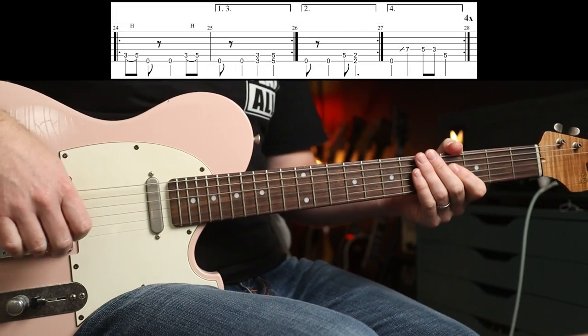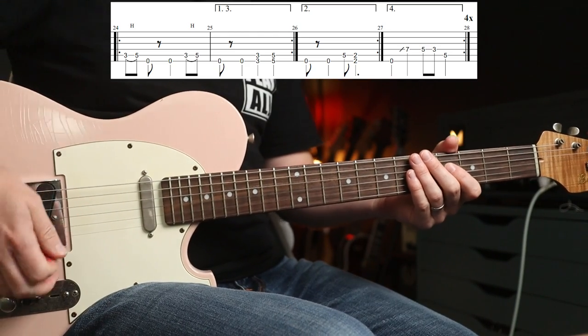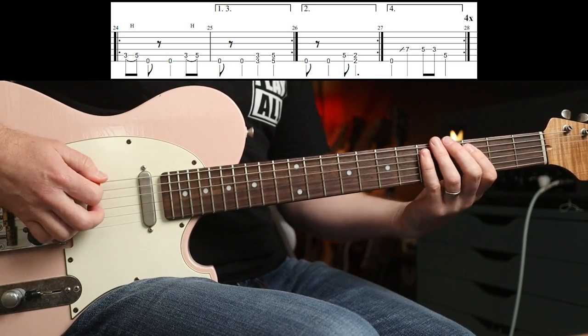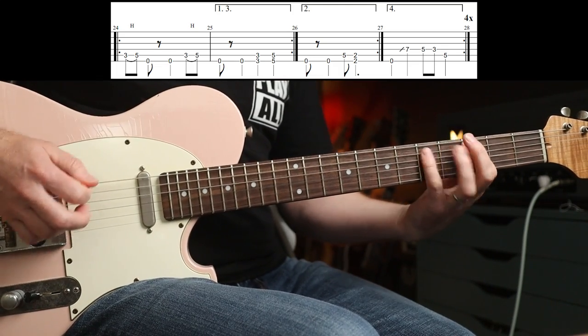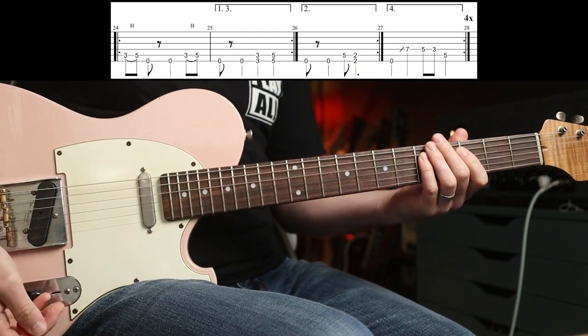Track nine is Township Rebellion, and again, I love the outro riff in that one. Drop D, bridge pickup, goes like this. Just rad.